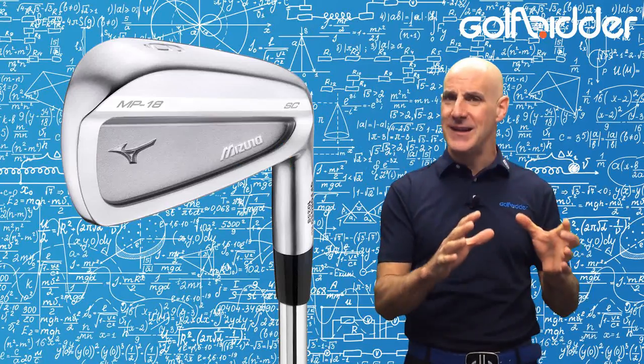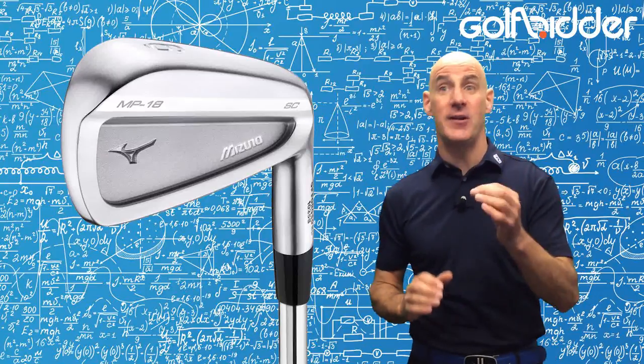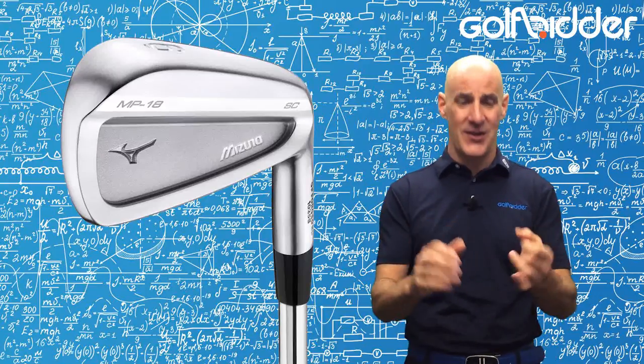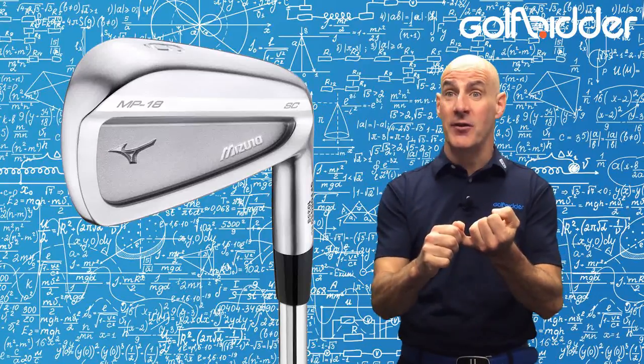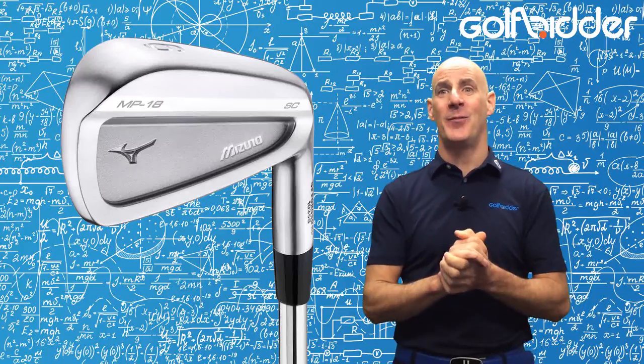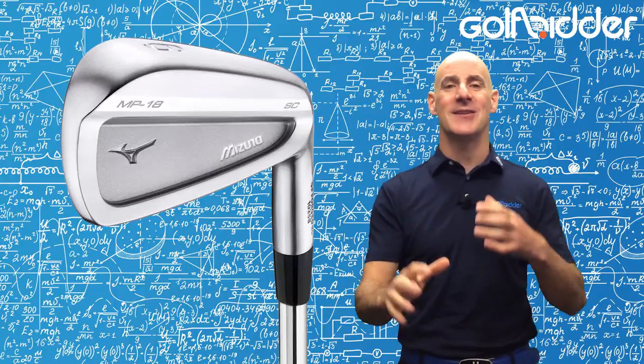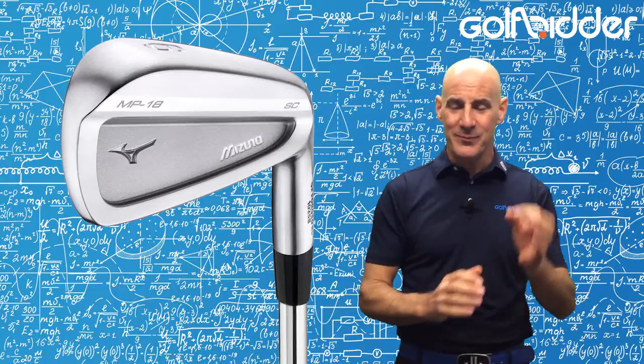Make no mistake though, the MP18SC is not a game improver's club. As with every MP iron it presupposes some key things: that you strike it consistently out of the middle of the clubface, that you are able to work the ball in the air, and that you are not lacking in club head speed. Nor are you looking to the club for help with any of these, because that's not what MP18s do.